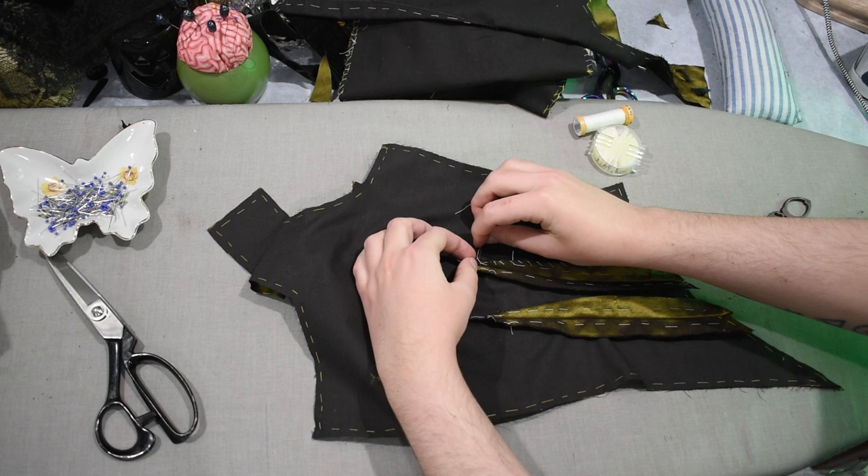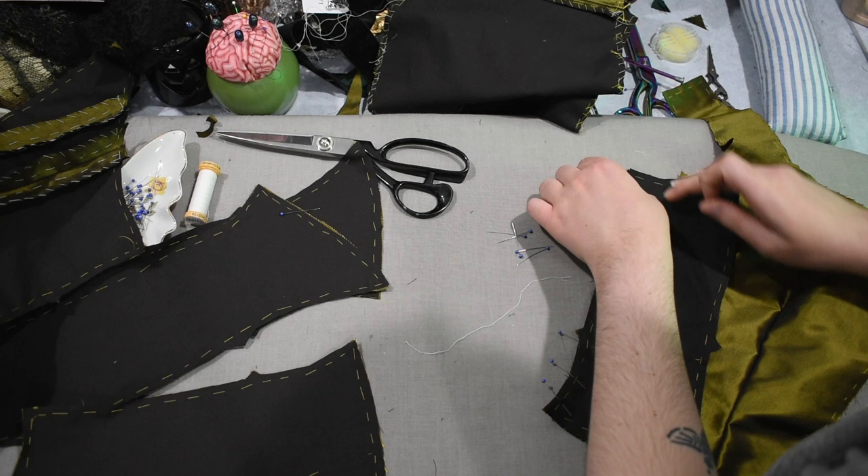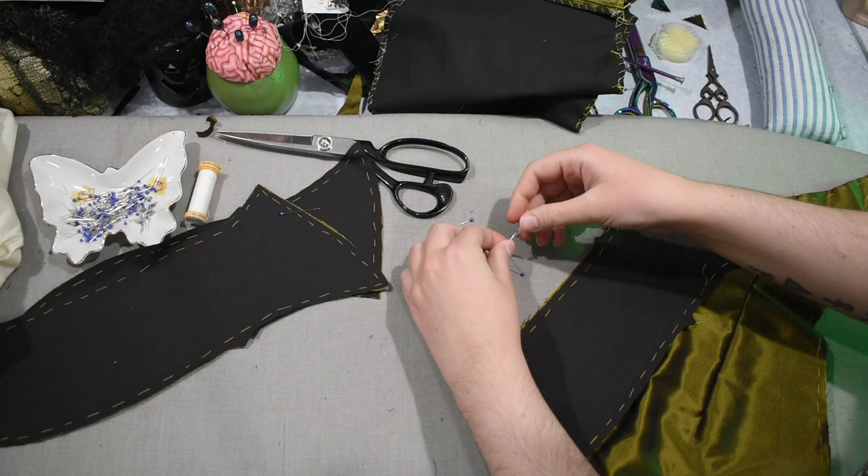And then for the Mandragora here, I made a full mock-up for this bodice too, so the Mandragora technically has three different bodices as well. Oops. I just can't be stopped once I get going, I guess.